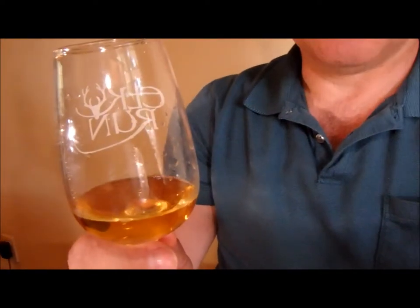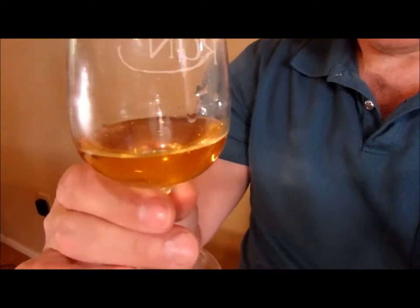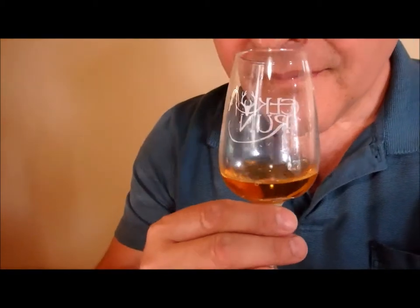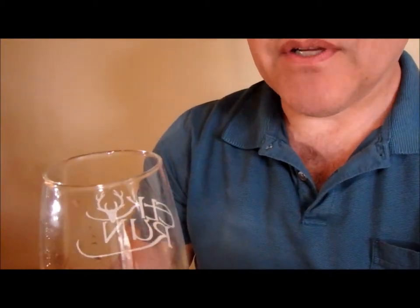I have not run this through a bottling filter, and it looks pretty clear. It's a pleasant color. It smells like wine. Let's give it a taste.